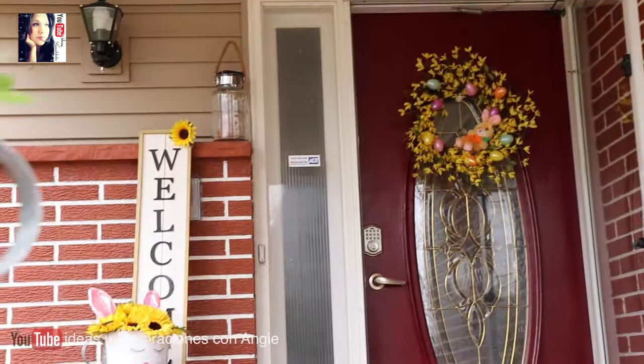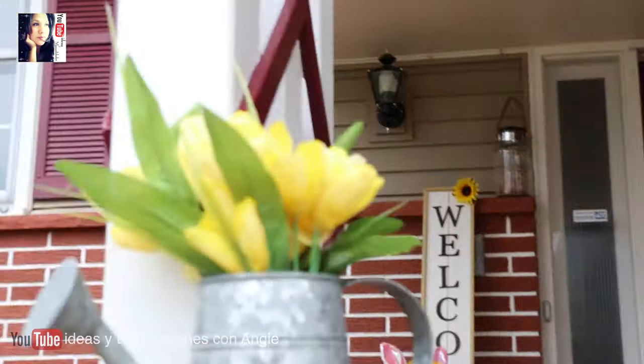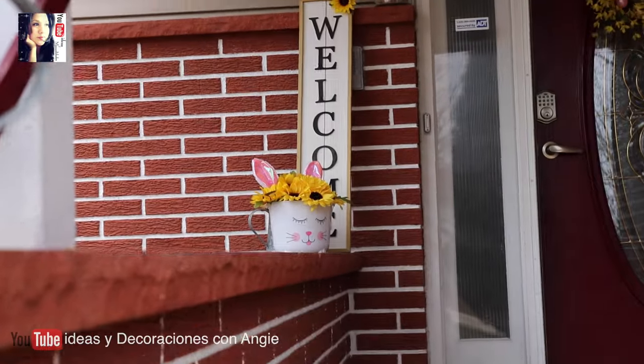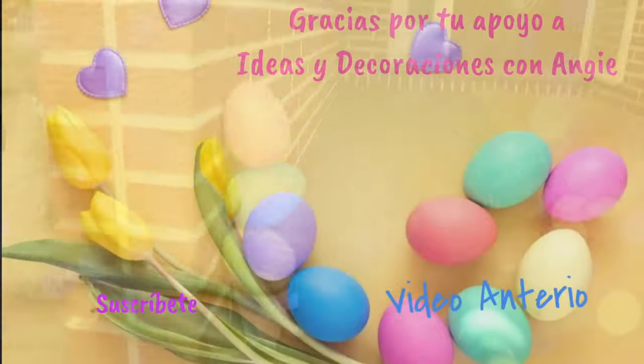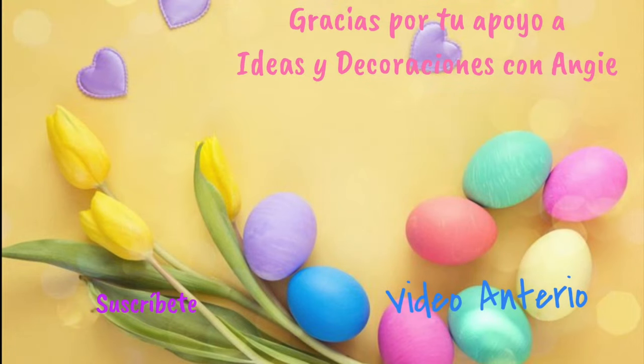Estas fueron las tres ideas para decorar su hogar en esta temporada de Easter. Espero que les haya gustado. Nos vemos para el próximo video. Bendiciones.